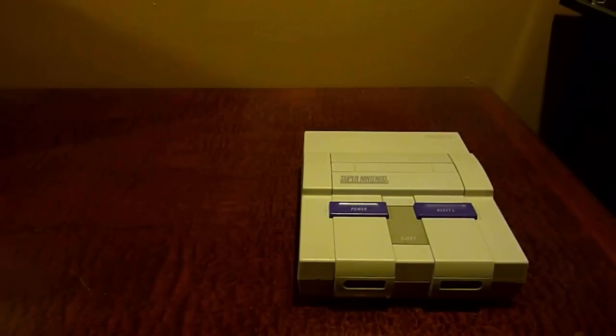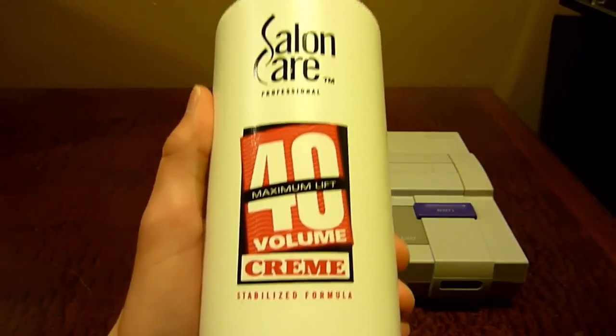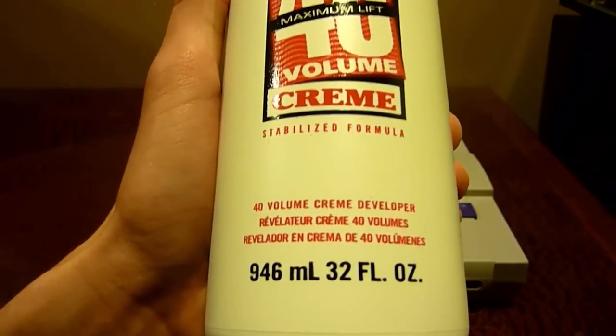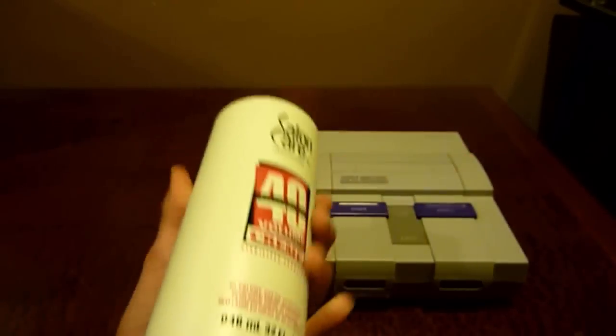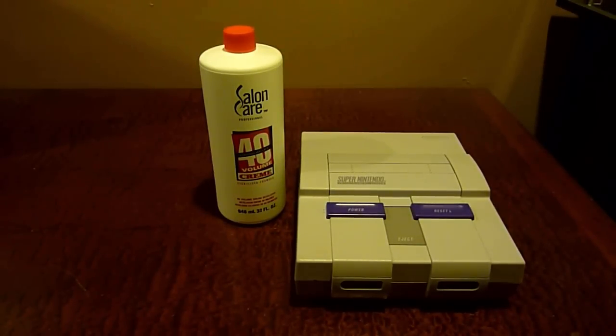But there is an easier way to do this. I'd like to thank the iBook Guy here on YouTube for inspiring me to make this video. He actually found out that you can use this stuff called Salon Care Cream, which, as he puts it, is essentially Retrobrite in a bottle sold in stores but branded as something completely different. I'll also have a link below where you can buy this online if you want to skip making the whole chemical mixture yourself.